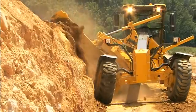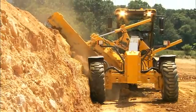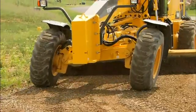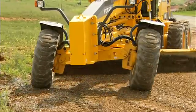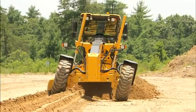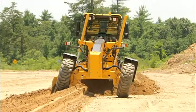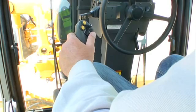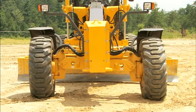The front wheel lean control is operated by a thumb wheel on the left-hand joystick. Leaning the wheels in the direction of the turn reduces the turning radius. Leaning the wheels in the direction of the moldboard discharge will help offset the side thrust action generated from the moldboard when grading. Moving the sliding switch to the left causes the top of the wheels to lean to the operator's left, and moving the switch to the right causes the top of the wheels to lean to the operator's right.